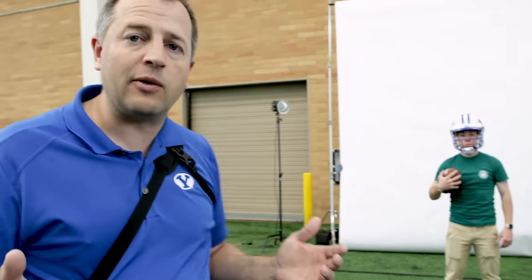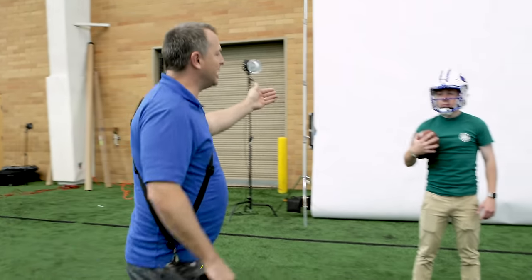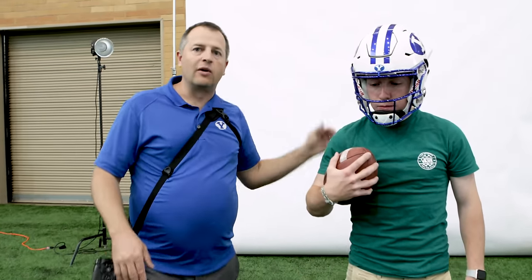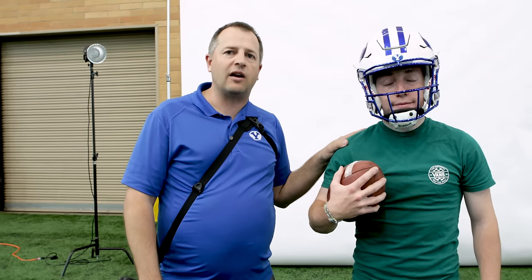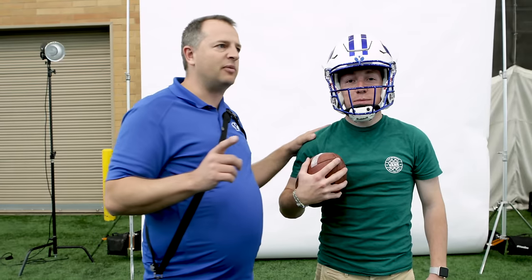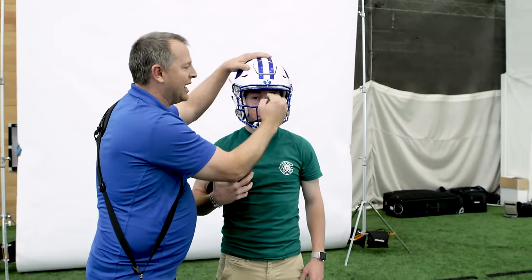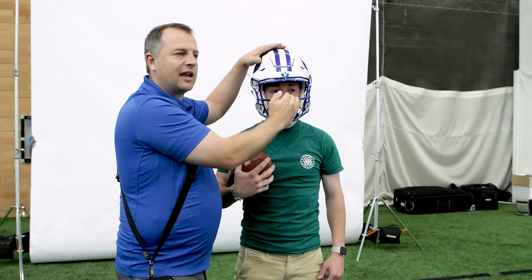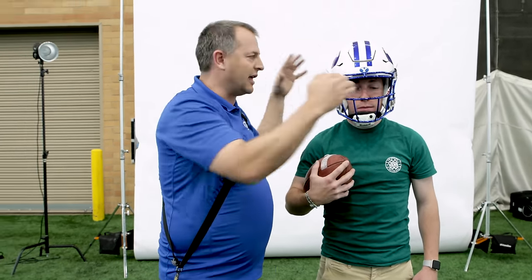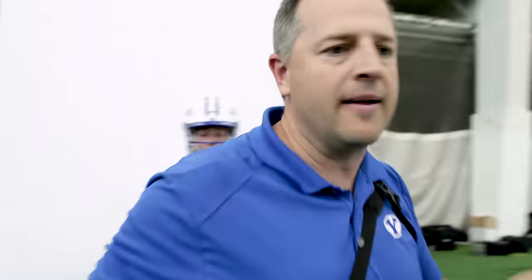The only other light we have is in the back corner — a light that's just giving a little bit of separation, hitting him on the edge and separating him from the background. One thing I really like about this setup is we keep the lights really low on purpose so the light can get inside the helmet. That's a mistake a lot of people make — lights too high and you get a lot of shadow. The big soft box lets us light inside the helmet nice and evenly.